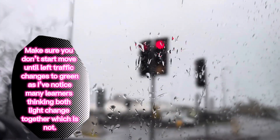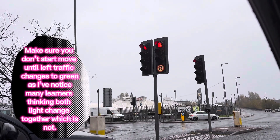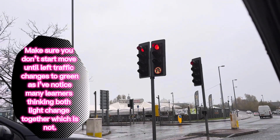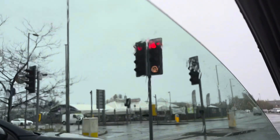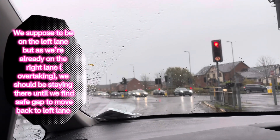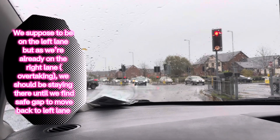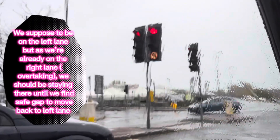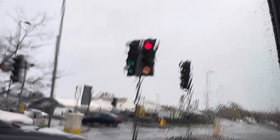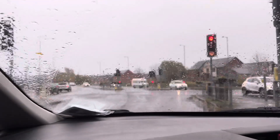The left light will change to green, but when it does, the right one will still be red, so we're not moving until our right lane light goes green. Now usually we have to be on the left side, but right now we are in the right lane and we stick to the right lane. We're not moving to the left straight away. The left lane is now green, but we stay here until the right side goes green.